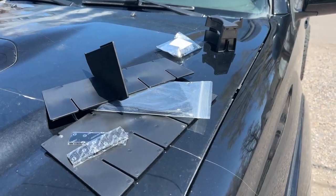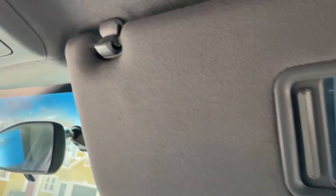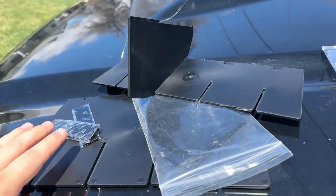Hey guys, welcome to another video. Today I wanted to go over three interior accessories or mods that you can do to your Tacoma for under 30 bucks. Let's jump into it.